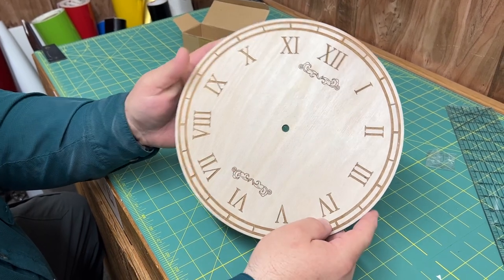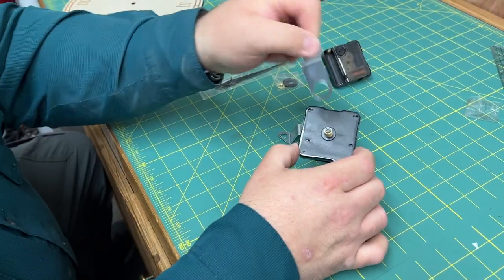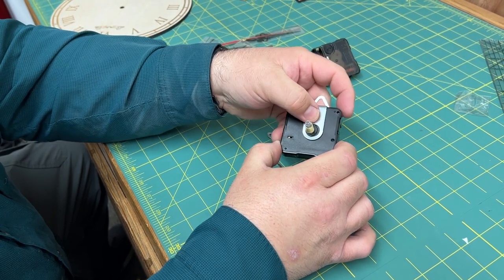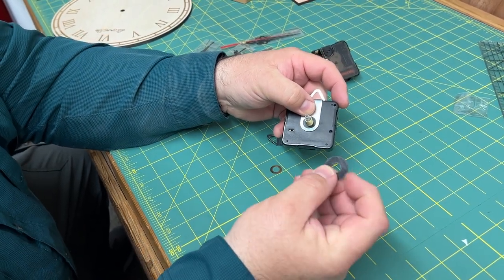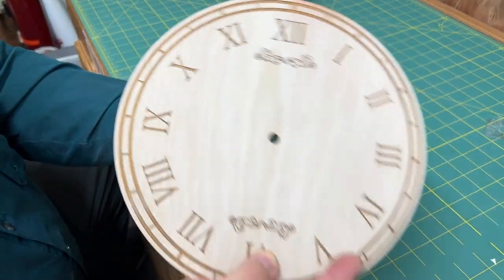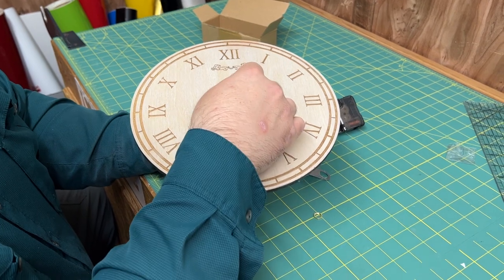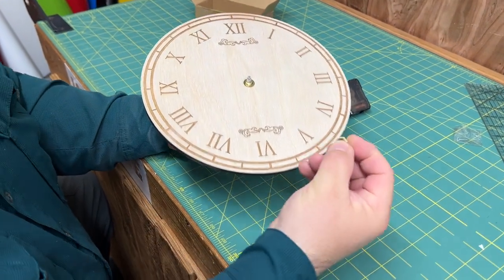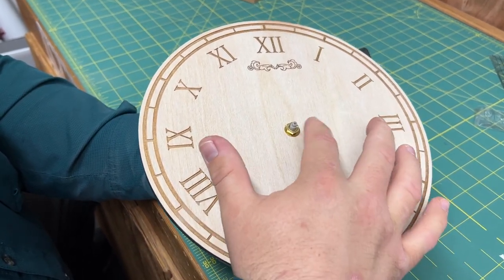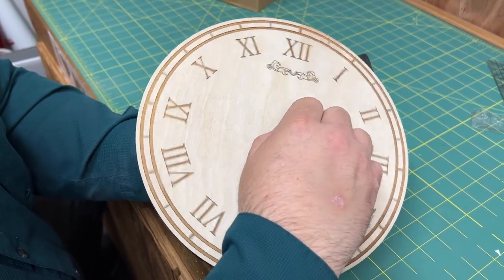We've made our own clock face out of some wood — let me show you how you go about assembling this. First, if you're going to be using the hanger, go ahead and place it over that part right there, then use the big plastic washer and put it over that. Take your clock face and place it over it just like that. Then use the small metal washer and place the nut over it — you can see the thread sticking up — and go ahead and tighten it down.